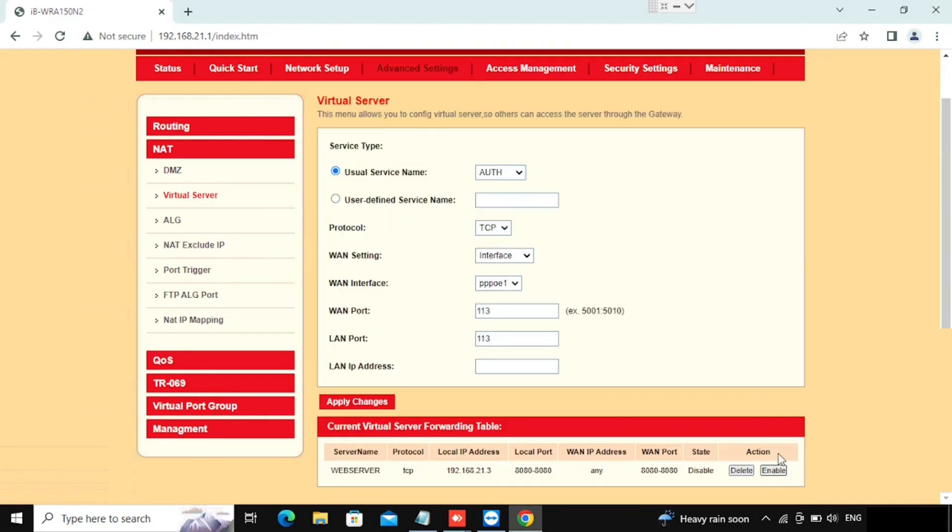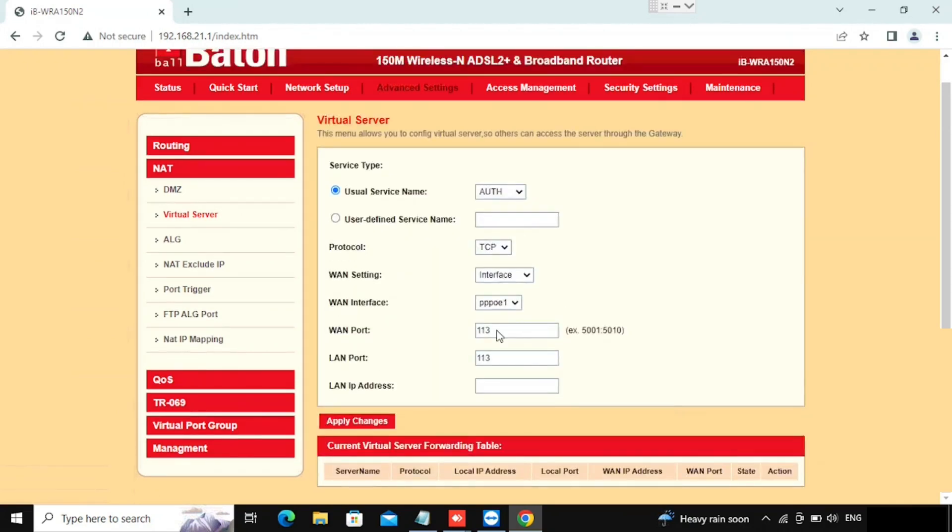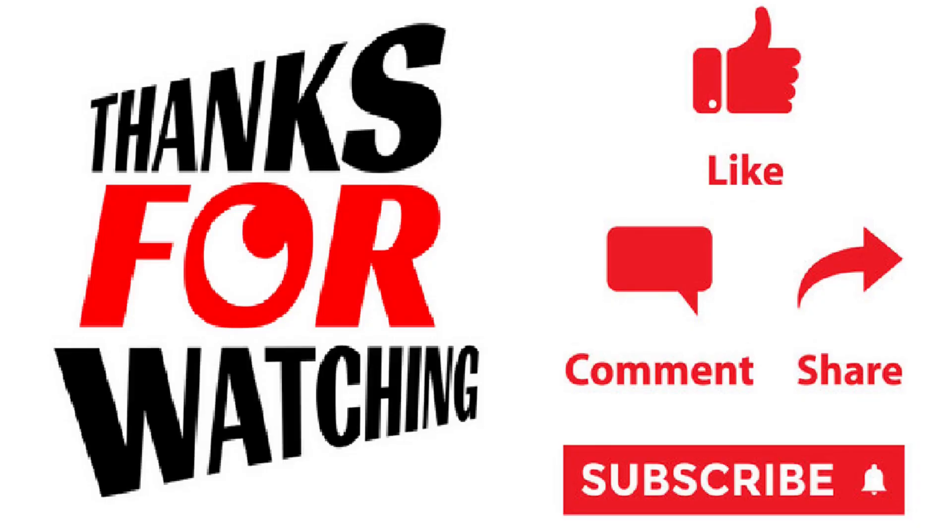Now we can see the port forwarding policy has been updated. If you want to disable it press the Disable button, to enable press the Enable button — by default it is enabled. If you want to delete it use the Delete option then Apply Changes. Thank you for watching this video — if you like the video please press the Like button, share and subscribe.